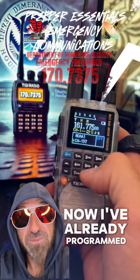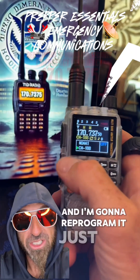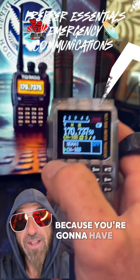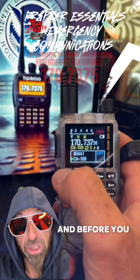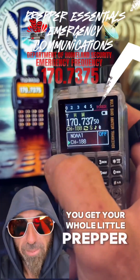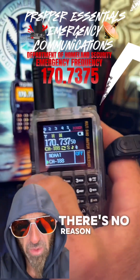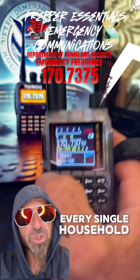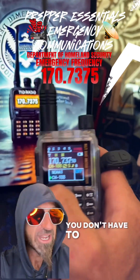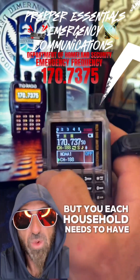I've already programmed this to channel 188, but I'm going to go ahead and wipe that channel and reprogram it just so I can show you how to do it. Because you're going to have to wipe the channel first before you can program. You get your whole prepper community on these radios — they're so cheap, there's no reason why you can't. Every single household should have one radio.